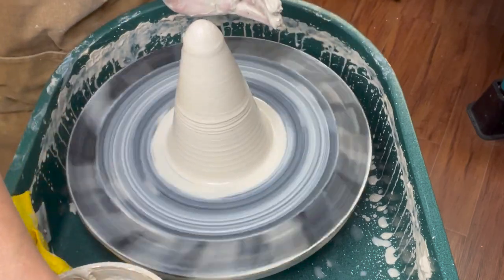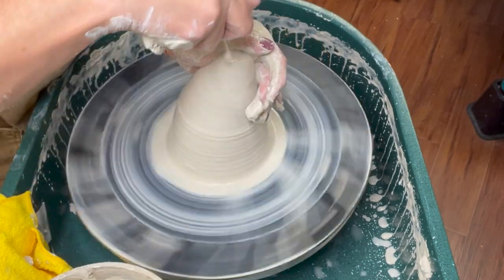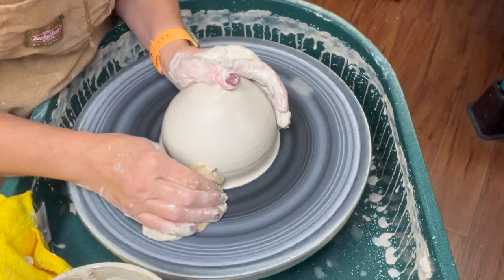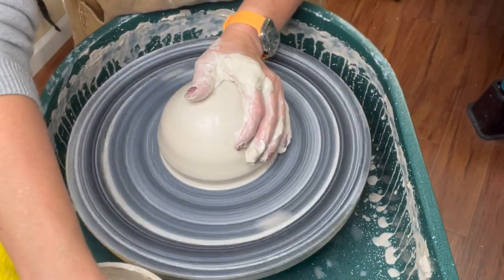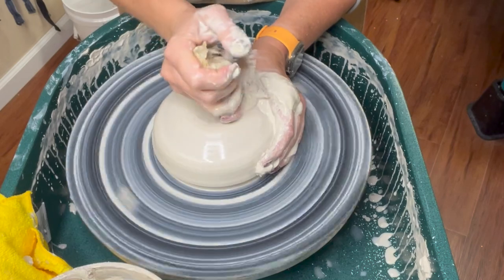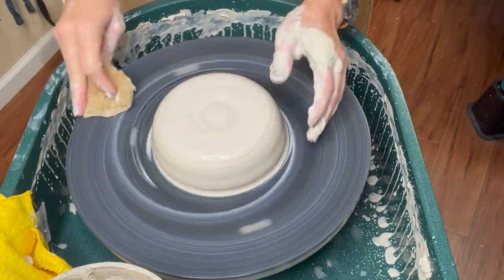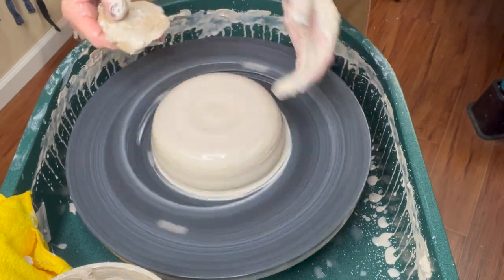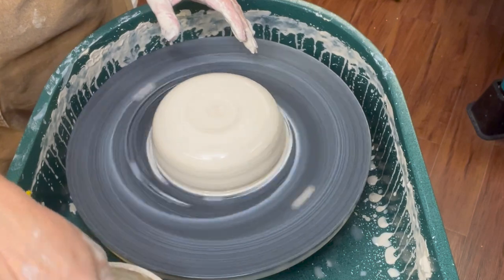As I center this I push down and away, and that looks pretty centered. If you are using a large piece of clay and you have really firm clay, you might want to soften it. I've got lots of videos on how you can rehydrate clay — it might make it a little bit easier. You don't want it too soft, but you also don't want it too firm, because that can be very difficult, especially for a beginner student.